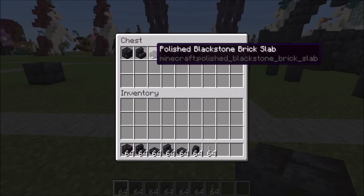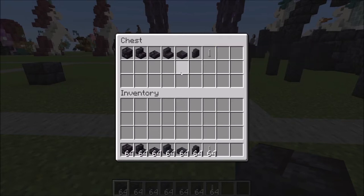You'll need polished blackstone bricks, stairs, slabs, polished blackstone stairs, slabs, and walls, and a single end rod.